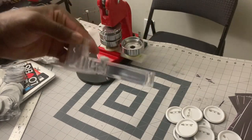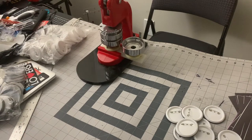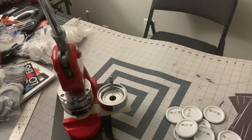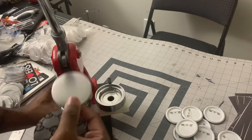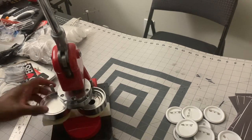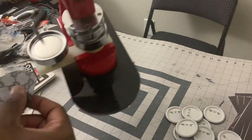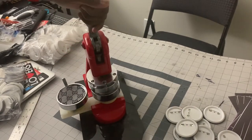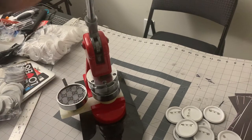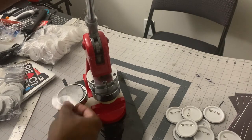I love simplicity. So what we're going to do is load these little silver pieces — the little button backs. These are the fronts. Then we're going to put our image, our artwork, on here. In this case, I don't want to put the little plastic piece — I'm gonna leave the plastic piece off of it.